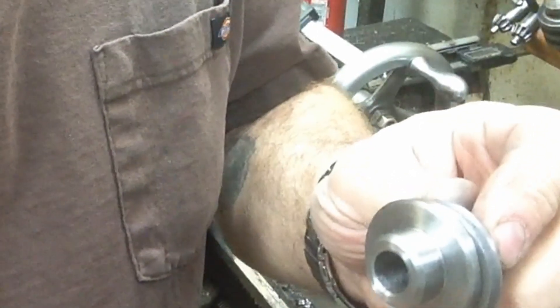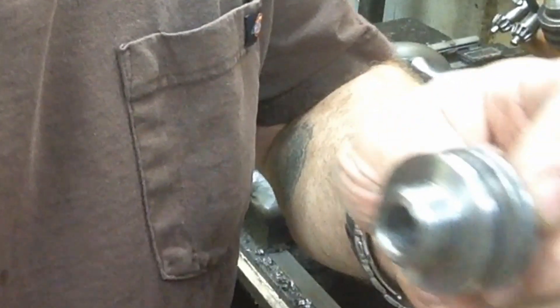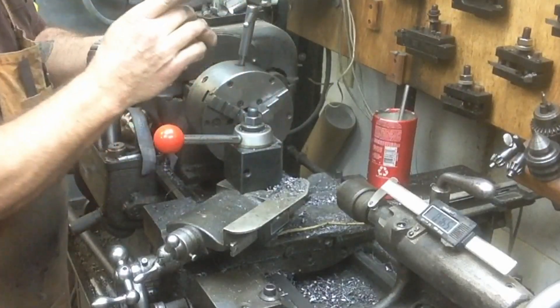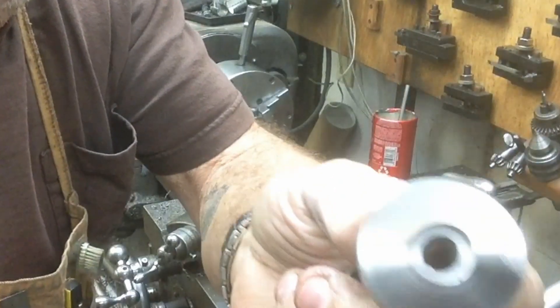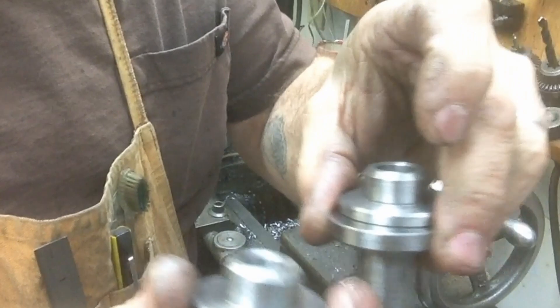If we've done our job right with these two halves, they should ring together just like a set of gauge blocks would — very similar to that. Two down, three to go.